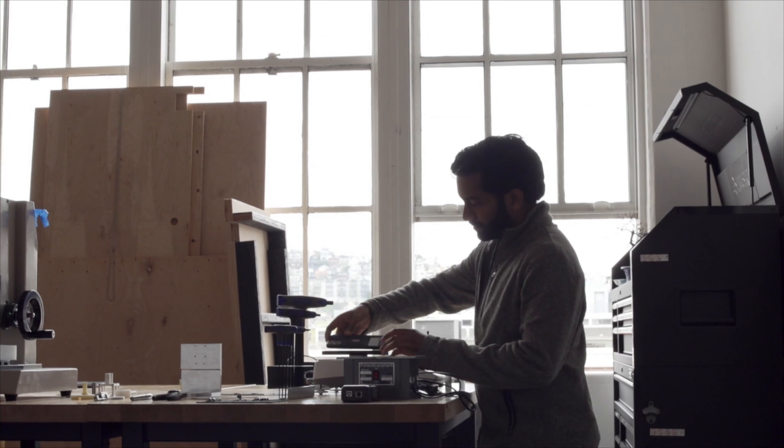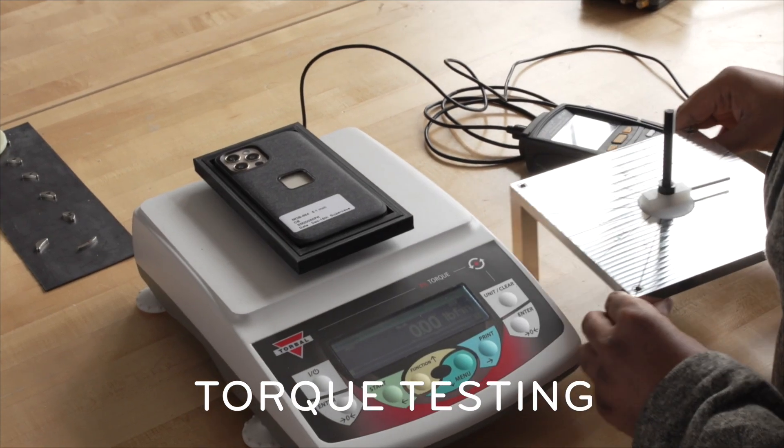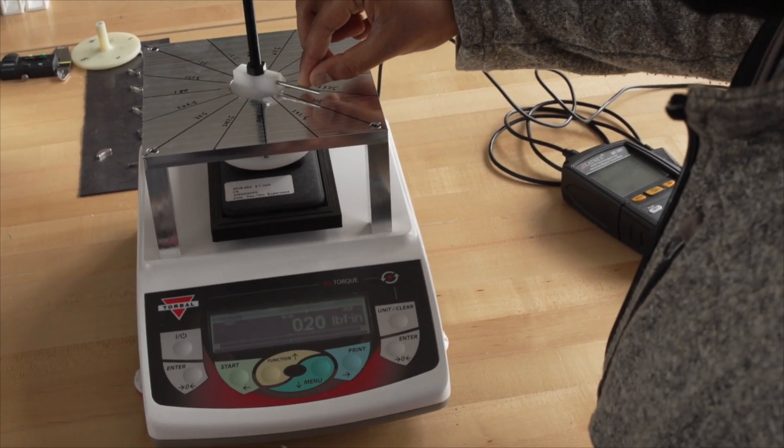We've got one more machine at the back and that is to measure torque. When you take something like the Apple case and put the Apple wallet on, the wallet aligns very well to the case. What we want to do is make sure we have that as well for our products, so that they align very well to the phone.